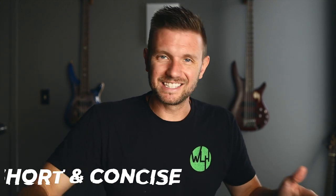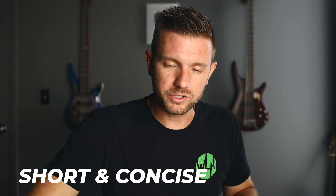I'm no stranger to the long, drawn-out, intense rehearsals, but I've found that the short, concise rehearsals are best for worship teams built up of mostly volunteers. Your team's time is incredibly valuable.